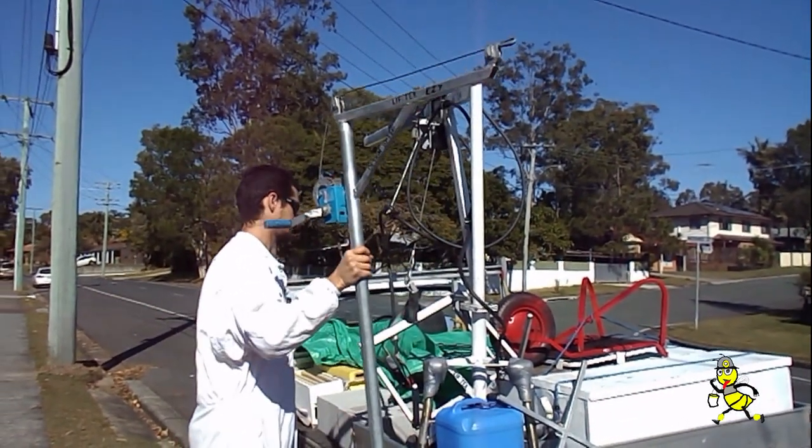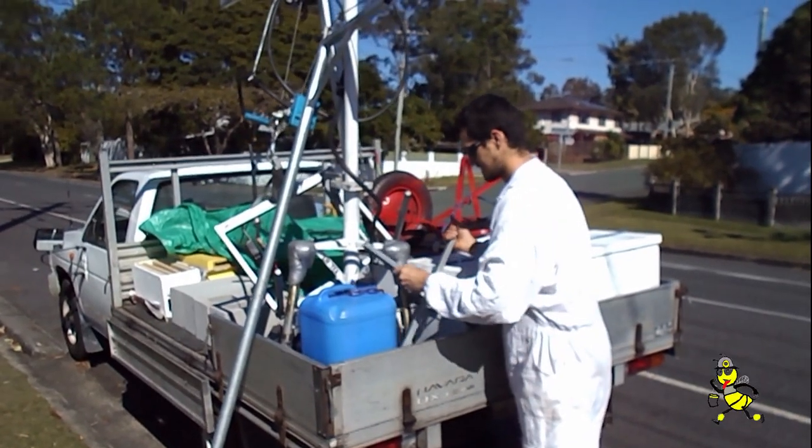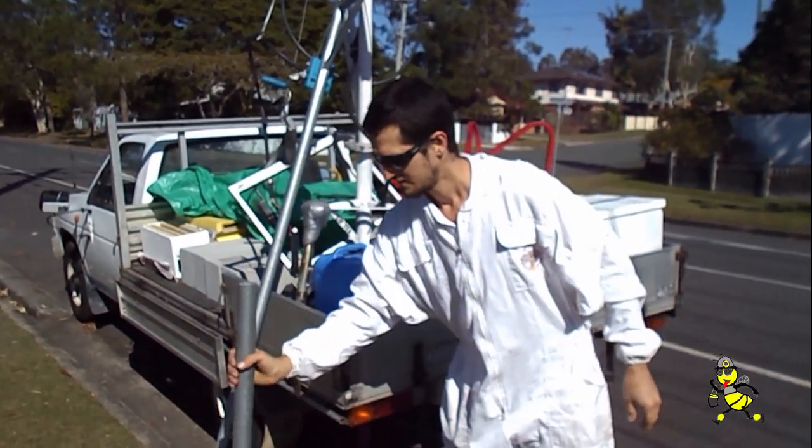There's two more parts to go to it. We've got the stand, and these each have four extension pieces for better grounding.